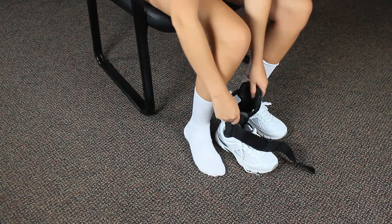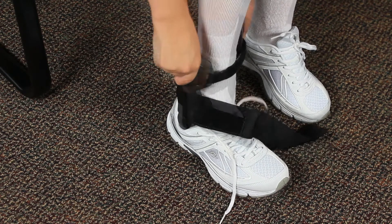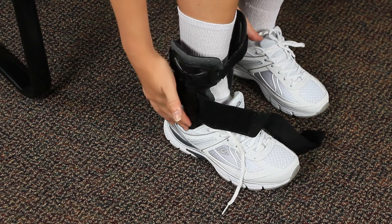Loosen the bottom and upper straps and place your foot through the brace and into your shoe. Make sure to adjust the pivot points to be in line with your ankle bones.